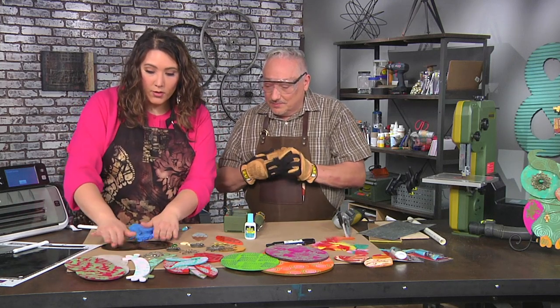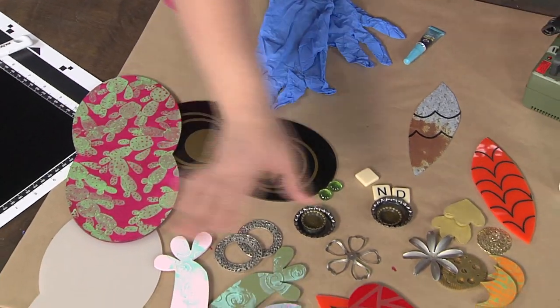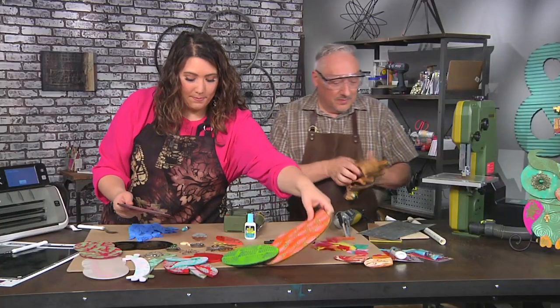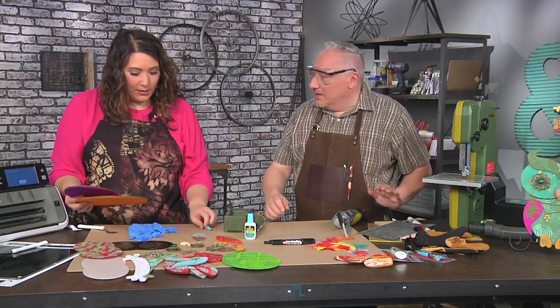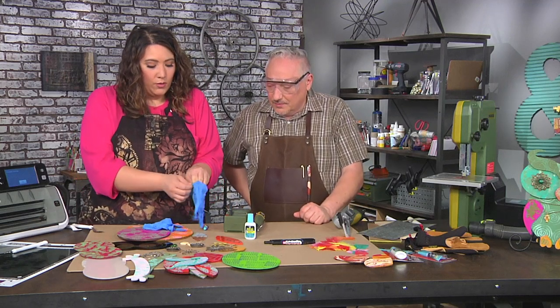We're gonna put this together and I get to play, which I like. I'm looking at all these different parts — this is vinyl on acrylic, I can see stamping and painting of all kinds. Now I need a body, or actually I guess this is the base body. I'm excited to play with this.